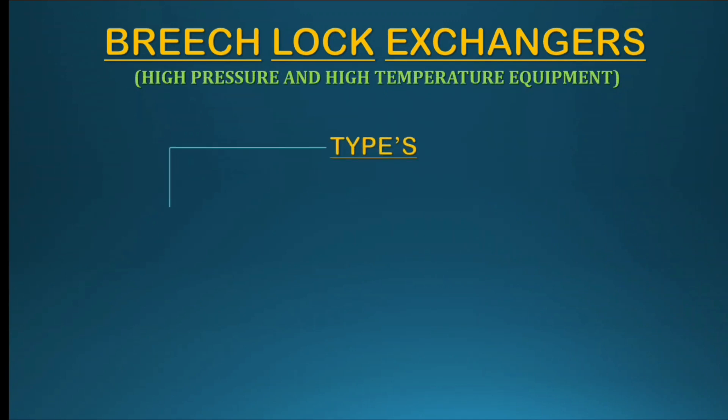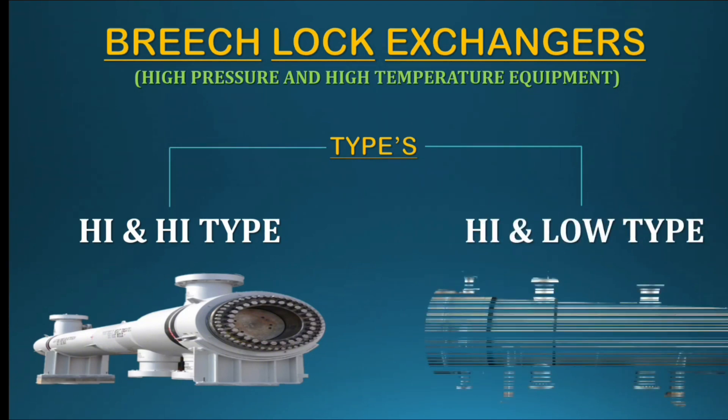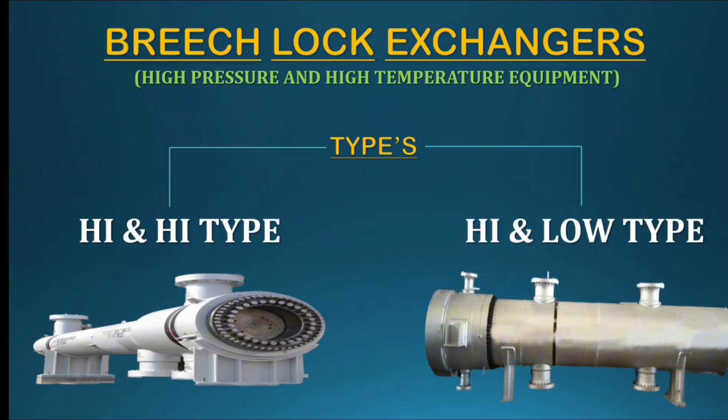This exchanger is used in high-temperature and high-pressure process units for heat transfer. There are only two types for this exchanger: one is High-High, and the other is High-Low.